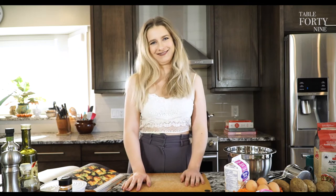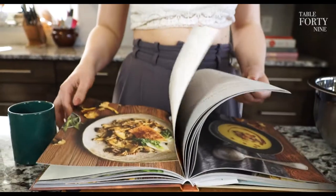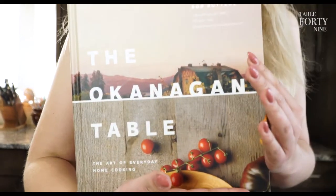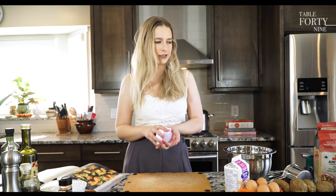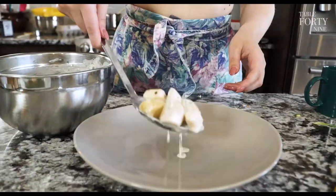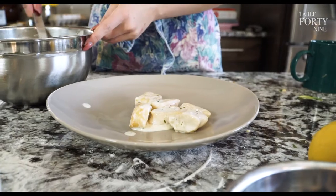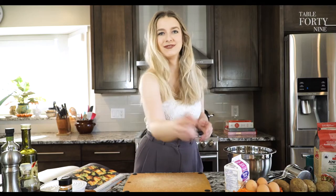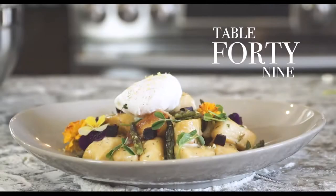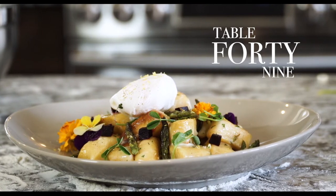Welcome back to Table 49 — we've been on a bit of a break but we're back. Today we're going to cook with Carmely's goat cheese. I was thinking about what I could do with it — there was butter chicken talk, charcuterie board talk — but I want to play with gnocchi and make it a breakfast gnocchi you could serve hungover or not. Ingredients are below.